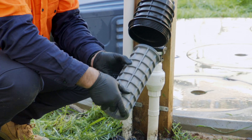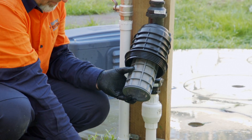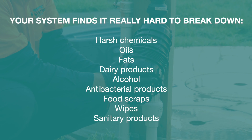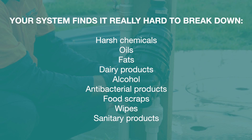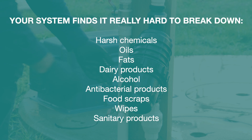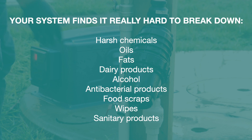There are four golden rules to care for your system. One: be careful what you put down your drain. Your system finds it really hard to break down harsh chemicals, oils, fats, dairy products, alcohol, anti-bacterial products and solid objects like food scraps, wipes and sanitary products.